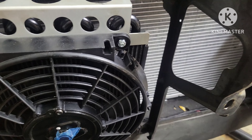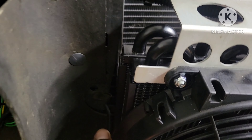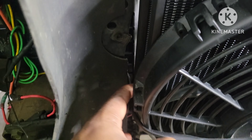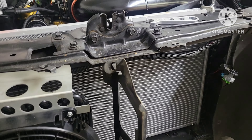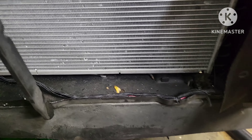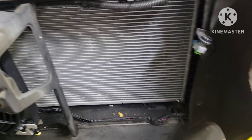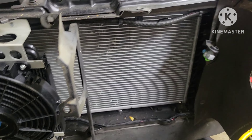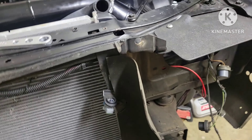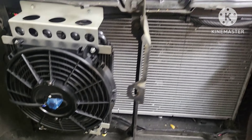This is in here a whole lot better. It's not possibly going to get cut over here by this. Got that out, did that. Just gotta zip tie this wire back down. That's that on that, and I just gotta wait for the other stuff to come and I can finish this whole thing. I gotta figure something out with that.